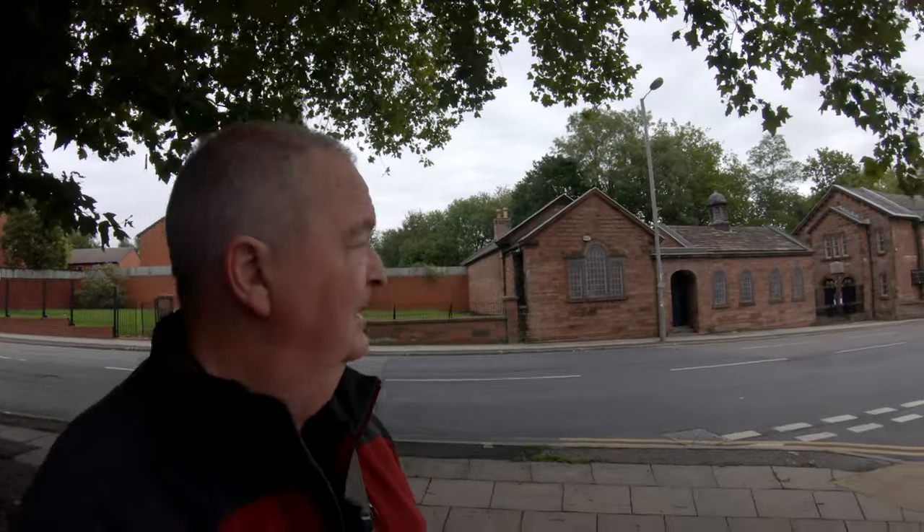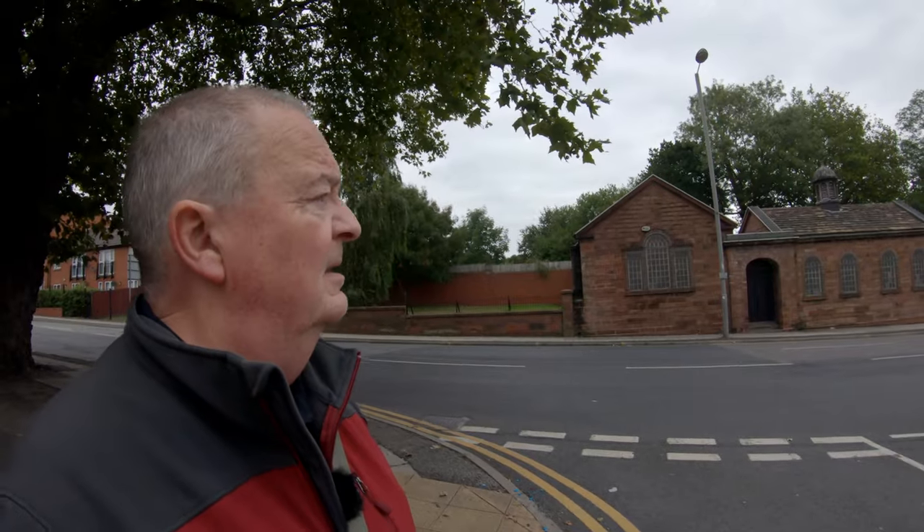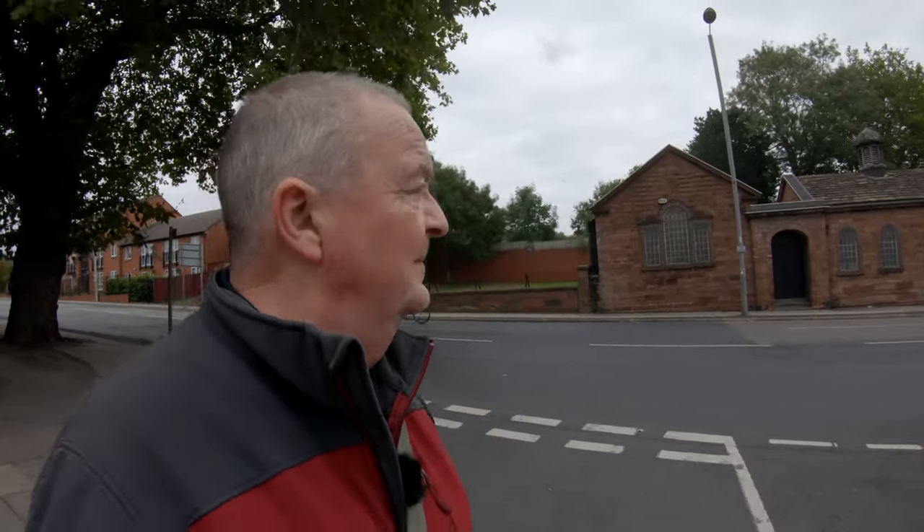And here we are at the Ancient Chapel of Toxteth, which was built by those Protestants — the dissenters — in the early 17th century. It remains in use to this day. As you can probably hear, it sits on a very busy main road: Park Road. And I'm going to try and get some stills of it now for you.